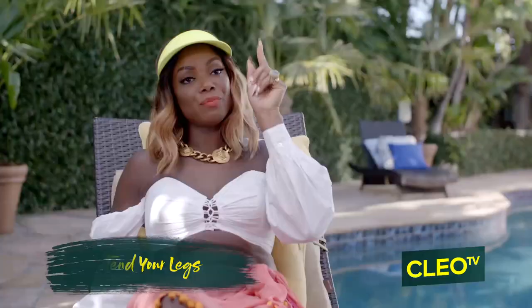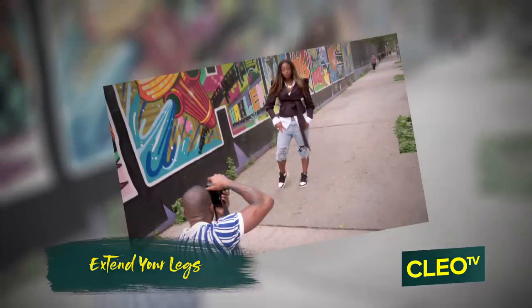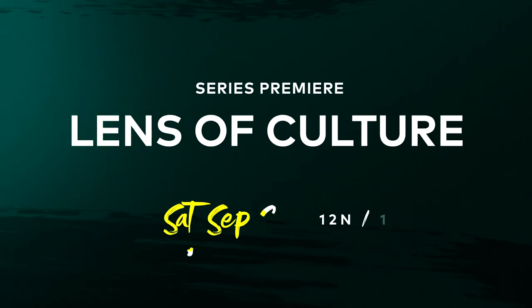If you are wearing heels, high step on your toe, keep one toe angled up with your knee pointed forward, and make sure you're extending your legs. It's always better to pose in heels.